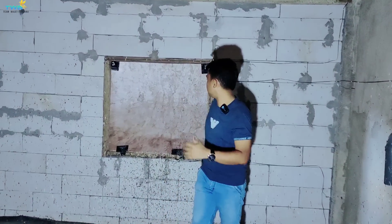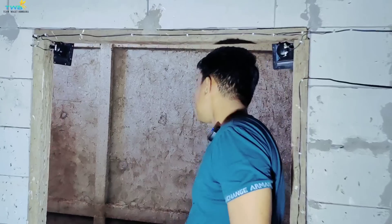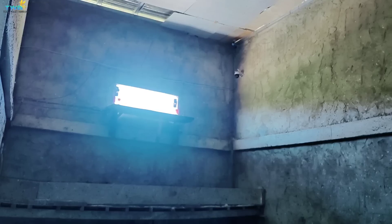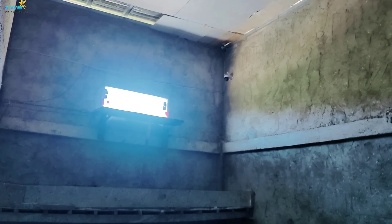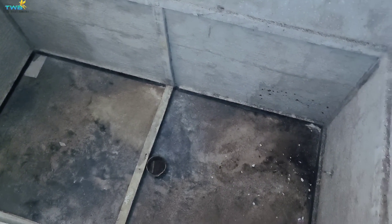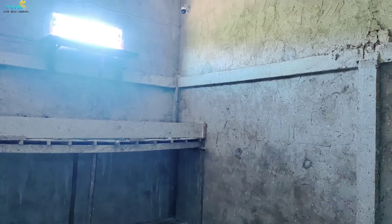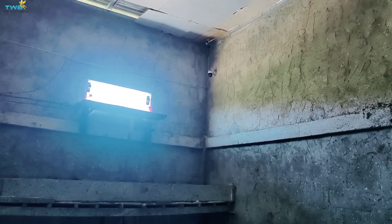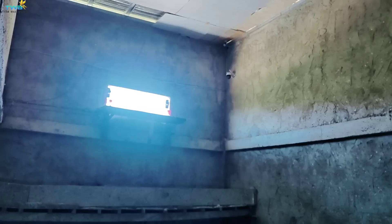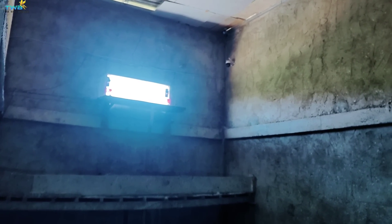Kita lihat LMB-nya. Jadi LMB-nya memang ukuran lumayan besar. Maaf, void-nya ukurannya 4x8. Ukuran void-nya memang lumayan besar. Satu gedung ukurannya. Kalau LMB-nya kita kasih Audax 6.000W 2 unit dan Audax 6.000W anti air 4 unit. Ukuran LMB 50x1 meter 20. Saya rasa sudah cukup.